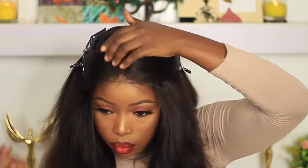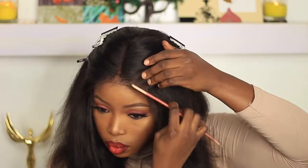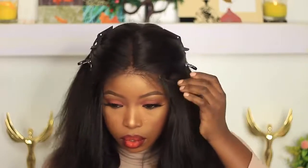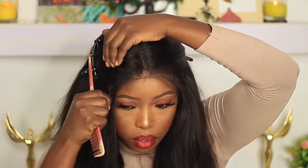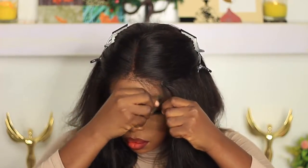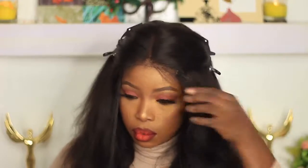I'm taking out the baby hairs that I left in the beginning when I was customizing the hair. I'll just take a razor blade and cut the baby hairs so they're not too long — you'll see me do that in a second. I'm using the blade to cut the baby hairs.